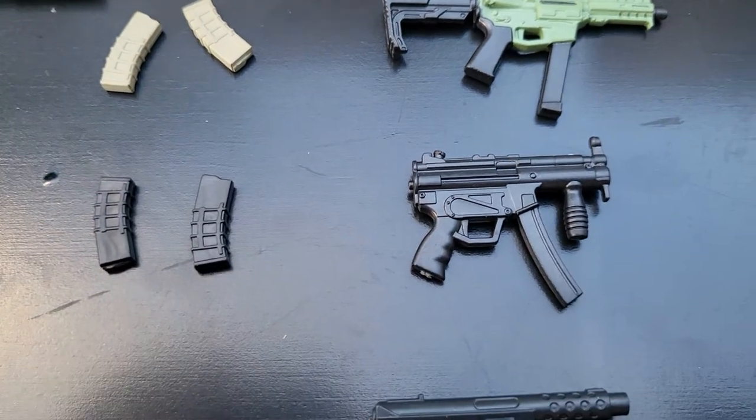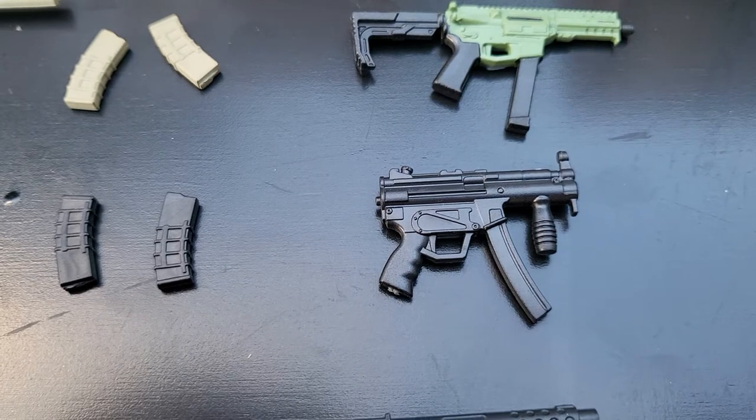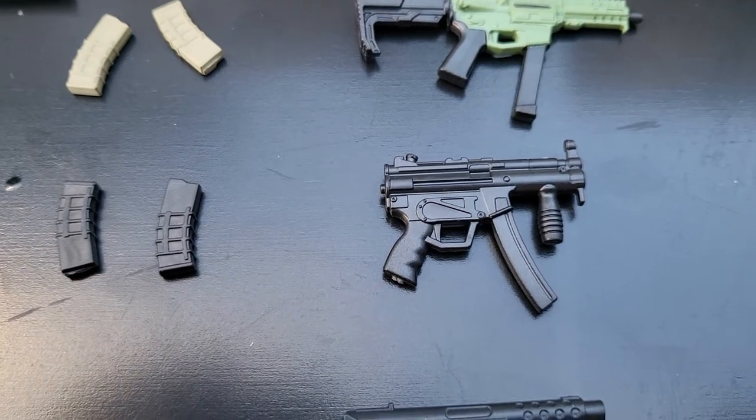Next, we have the classic HKMP5K, which is the one with the front grip, a short barrel, and no stock of any kind.